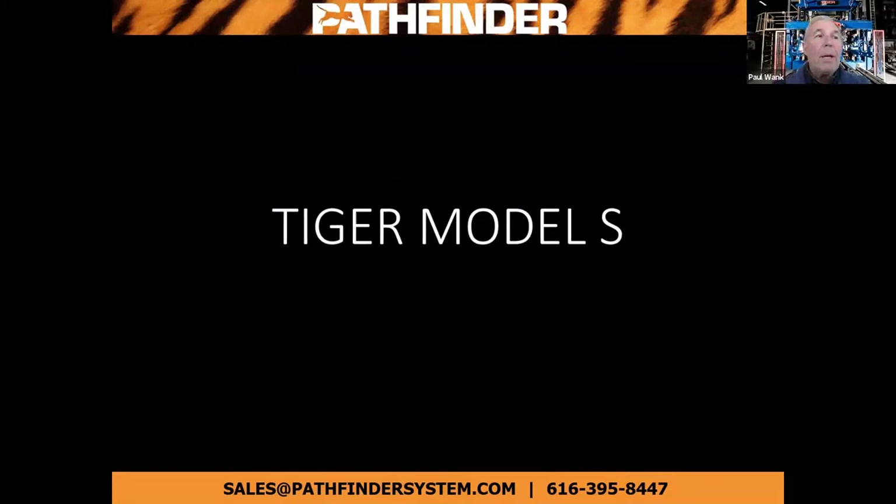Hi, I'm Paul Wank and I'm the Midwest rep for Pathfinder Systems. I've been with Pathfinder since 2008 and before that for 30 years I was in the concrete block industry, so I've struggled with a lot of the things that you guys are struggling with now and we're trying to provide you some systems that can offer you some help.